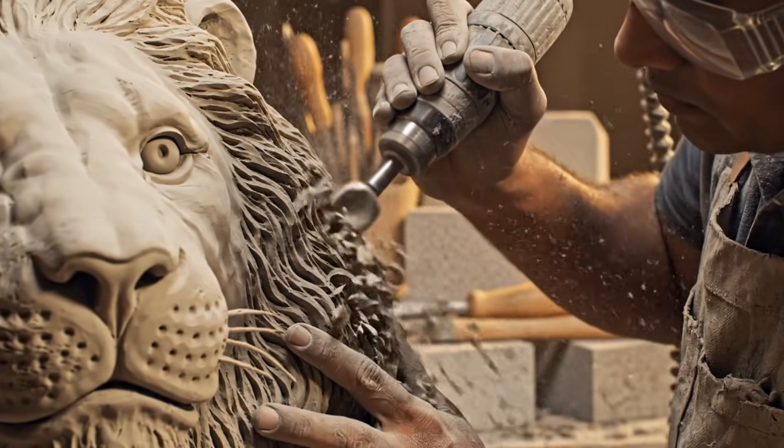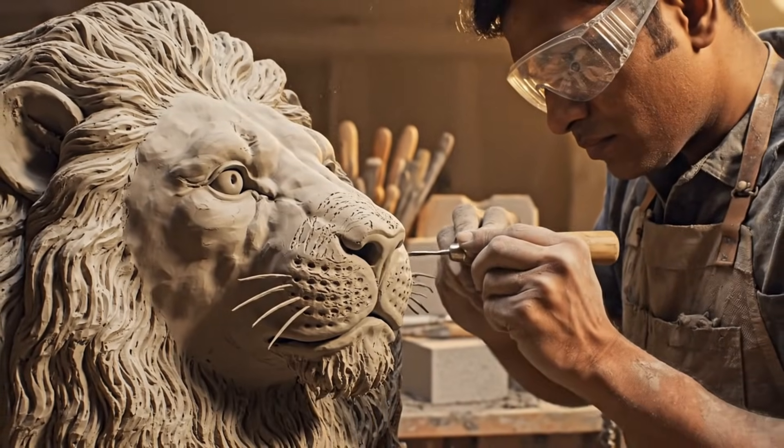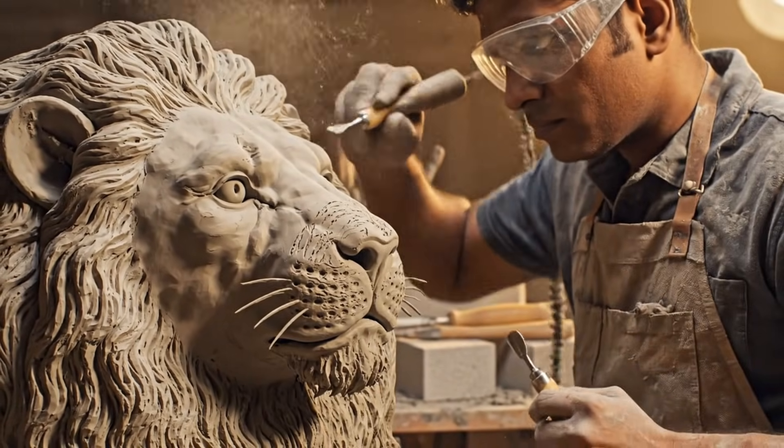The fine detailing phase employs air-powered gouges and micro-burins to carve intricate textures, such as fur patterns on animal sculptures.